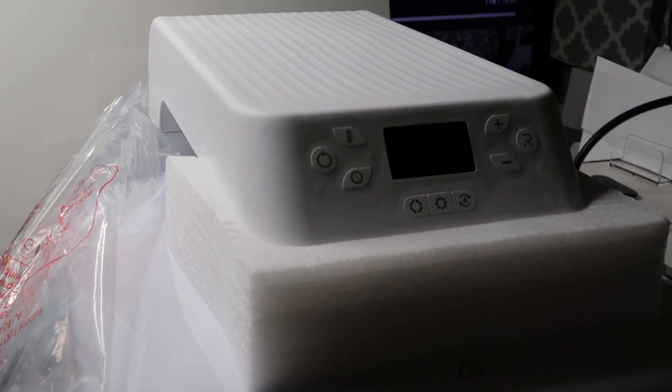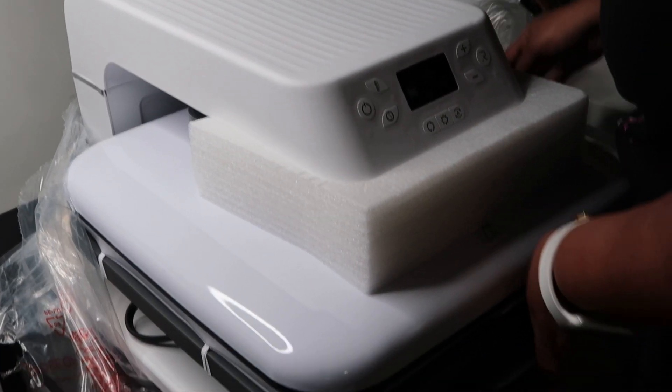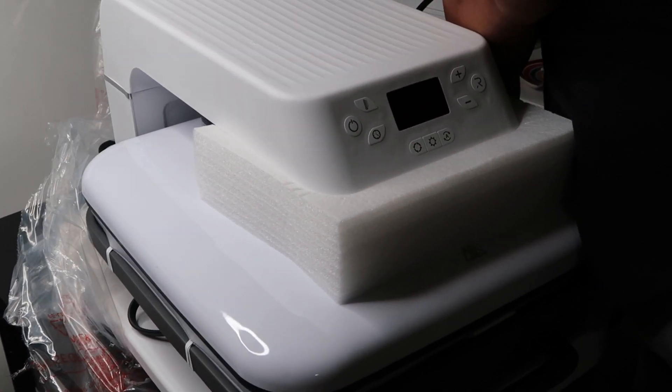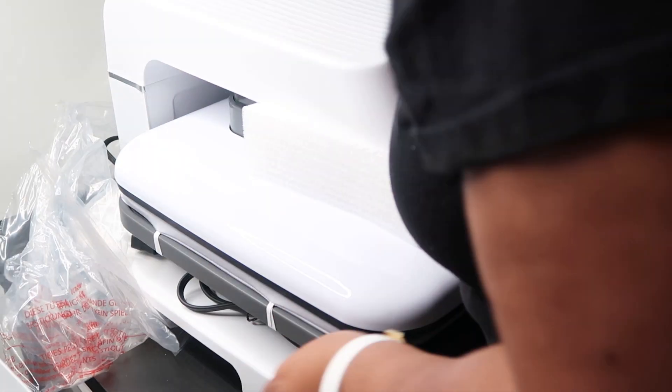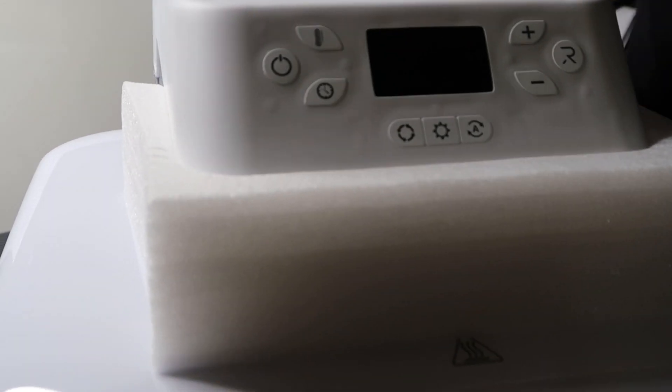It came from China — that's where HTV Run is based — and they have some good sublimation paper as well. So we're unboxing it, getting it set up, and testing out the buttons and whatnot in this video.